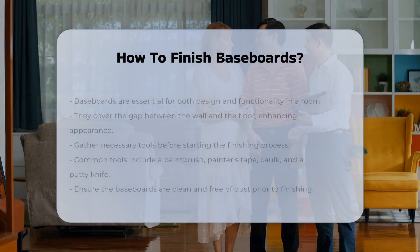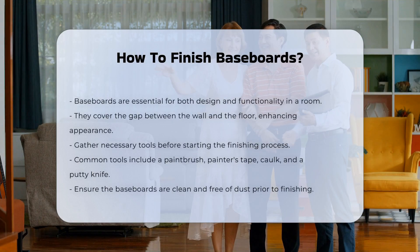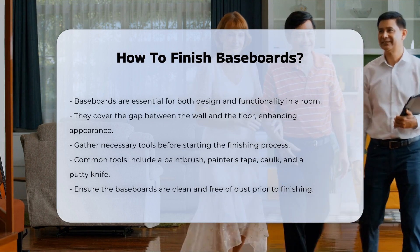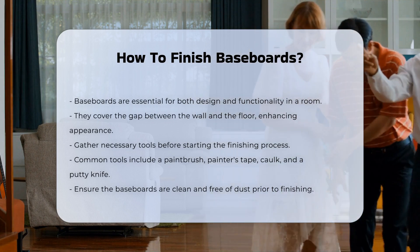Baseboards play a significant role in interior design and functionality. They cover the gap between the wall and the floor. Properly finishing baseboards enhances the overall appearance of a room.